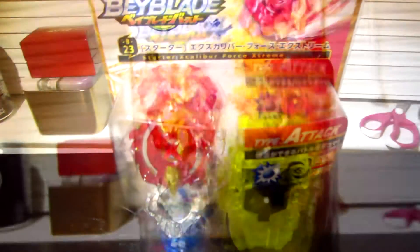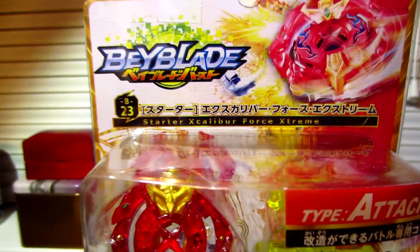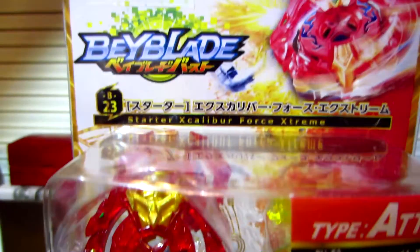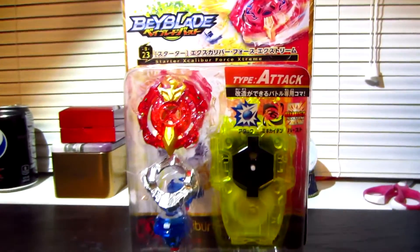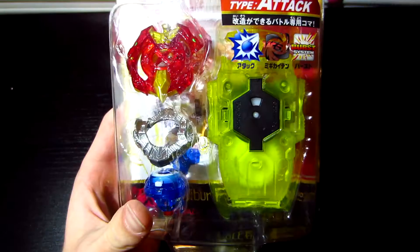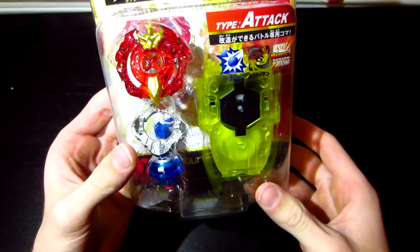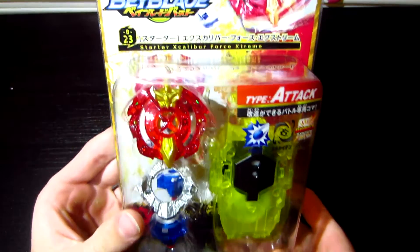What's up, guys? It's Jake, and I think it's time for another unboxing. What I got for you today is Beyblade Burst B23 Starter Excalibur Force Extreme.